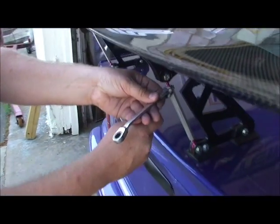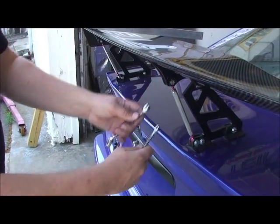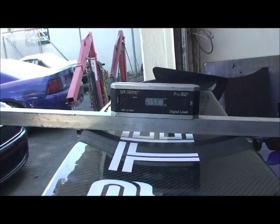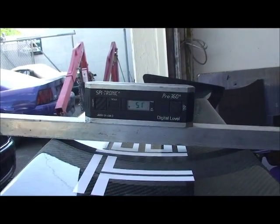You don't need to get these really tight — the lock nuts don't need to be super tight. Check your measurement: we're at 5 degrees, so we're good to go.